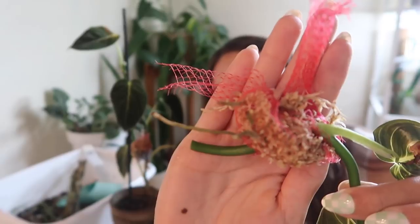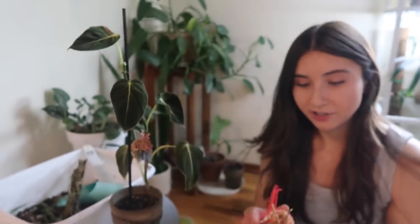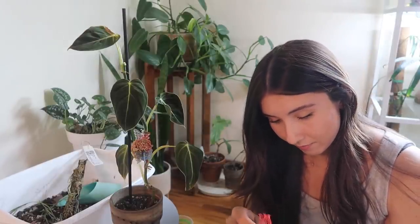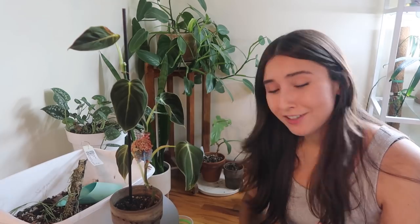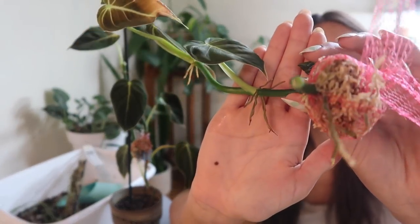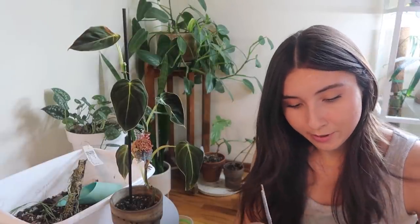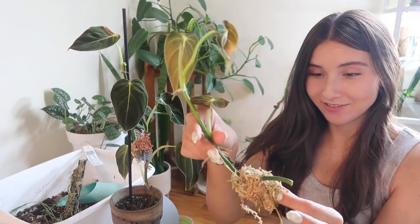Maybe this mesh bag was a mistake — the roots are kind of stuck in the little meshes and I wanted to save this because I enjoyed this method, but I am gonna have to cut a little bit to get it out. I've never tried this before and I didn't know if it was gonna work, but it kind of worked. I'm finally able to get this off — hold on just a moment. Okay, I got it off and it's time to see the final results.